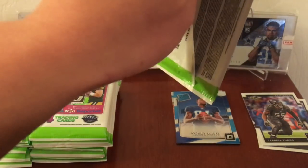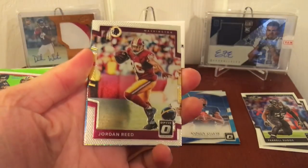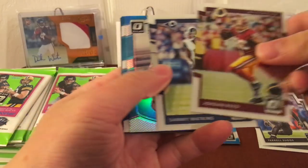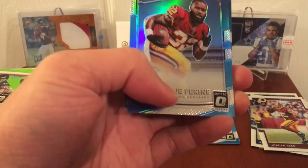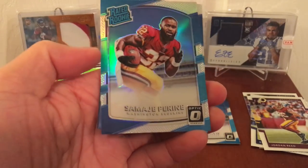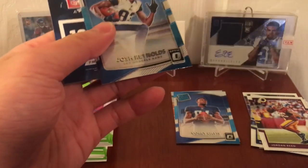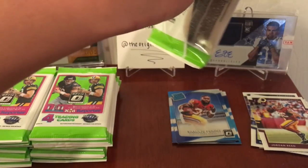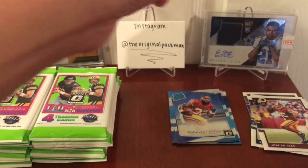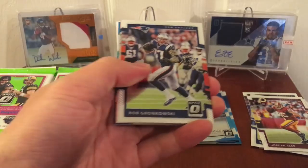Pack two. We have Jordan Reed, Sammy Watkins, Samajay Pirine, and a hollow. What's weird about these is, unlike last year's Brady rookies, all these have a little white fade as if someone was going to sign them. I think it's a little odd, but it's alright. Josh Reynolds — these ones aren't numbered. I guess maybe if you ever see the player in person and get an in-person signature, it'll look a lot better than normal. Gronk.